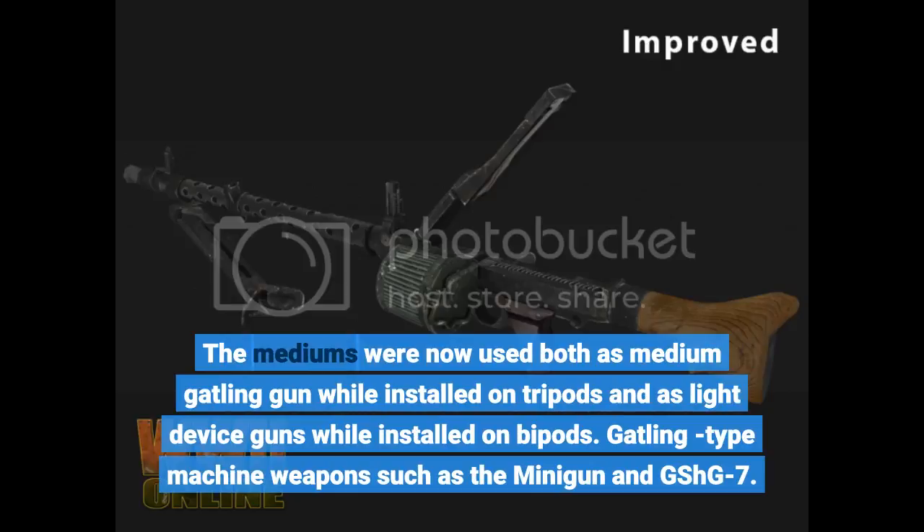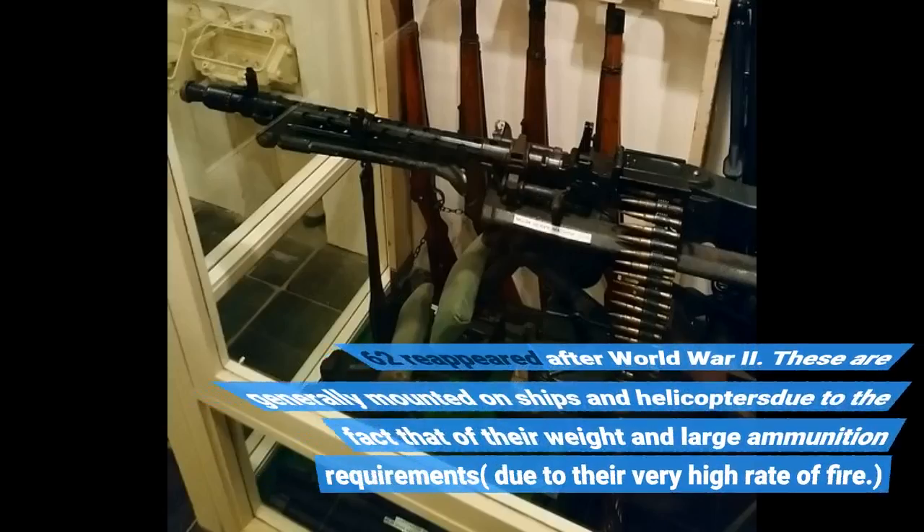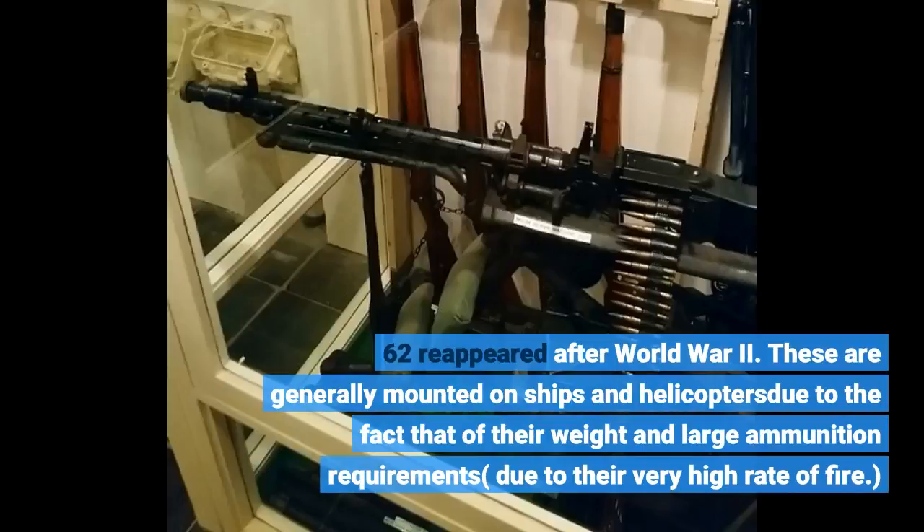Gatling-type weapons such as the minigun and GShG-7.62 reappeared after World War II. These are generally mounted on ships and helicopters due to their weight and large ammunition requirements resulting from their very high rate of fire.